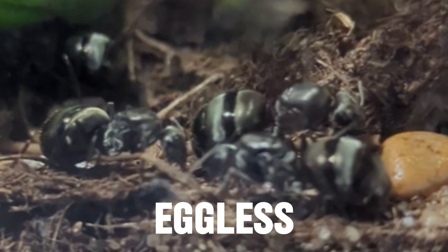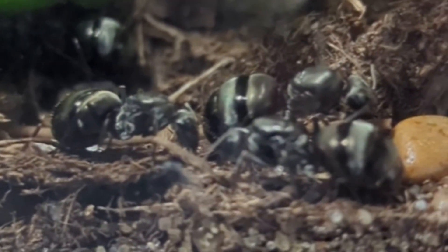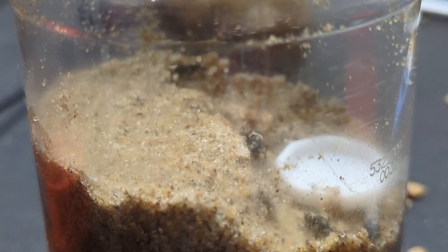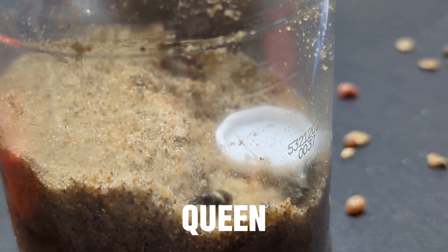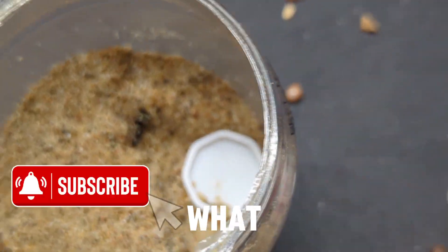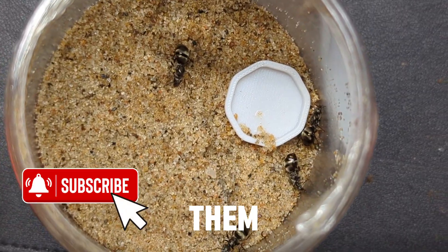I built a paradise for my eggless queen ants where they can live happy and free for the rest of their lives. I used to release my eggless queen ants, but one day I had the idea: what if I kept them, and what if I kept them somewhere safe?